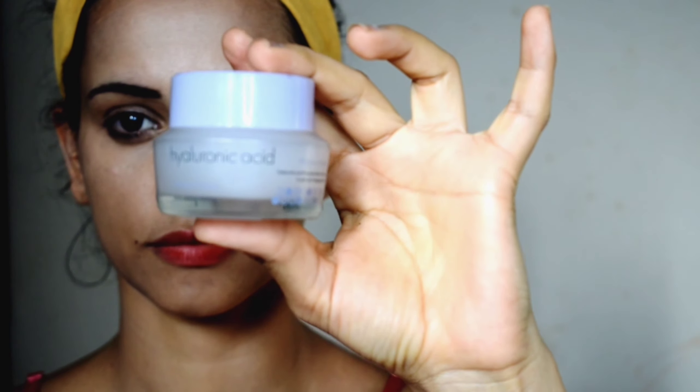For the blush, I am using Pixi blush. It's a gel-based blush in the shade Flushed. I will then set this blush with Nika blush duo in the shade Malibu Barbie to keep the blush long-lasting.